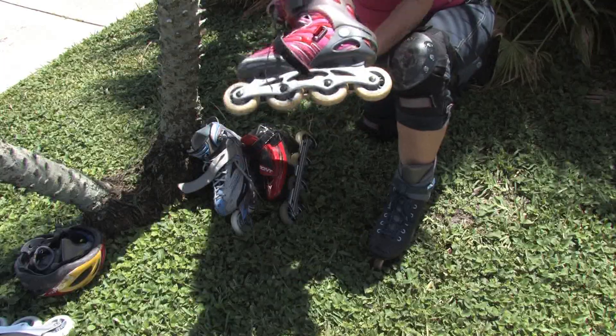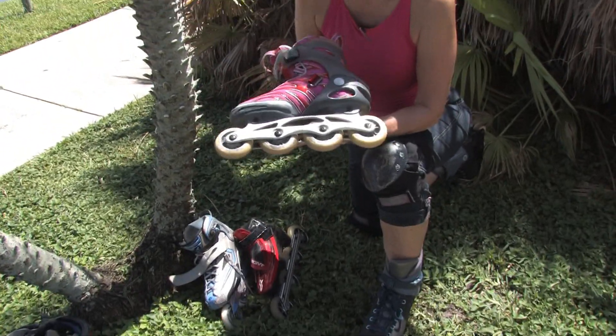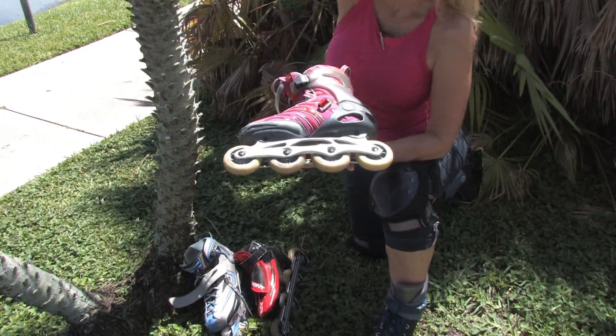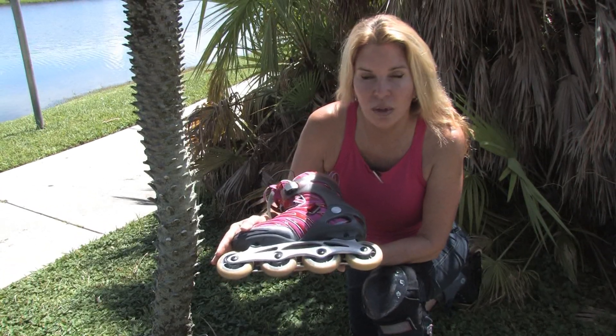Next, we have an 80 millimeter wheel. This is used for mainly beginner skaters, people who don't want to go real fast, people who like to do slalom courses.